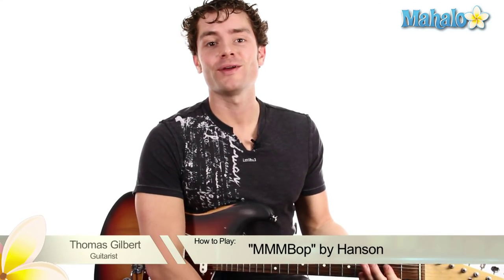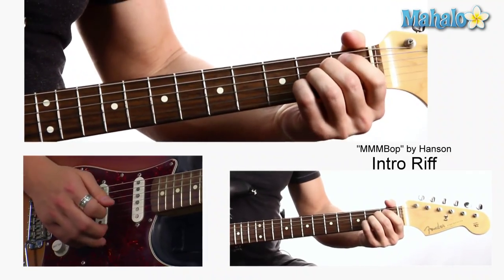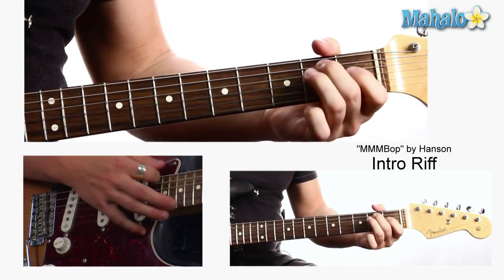Hey, it's Thomas from Mahalo and we are doing Hanson's MMMBop — taking me back to sixth grade at the same time. Super easy, it's an A chord, E chord, D chord, E chord. So let's do that again: A, E, D, E.